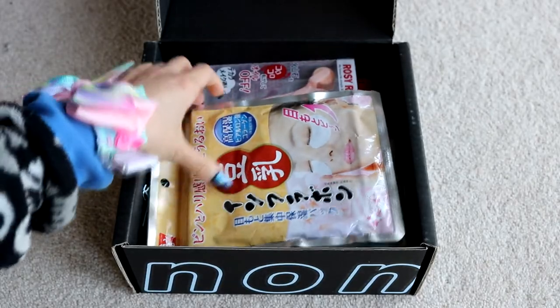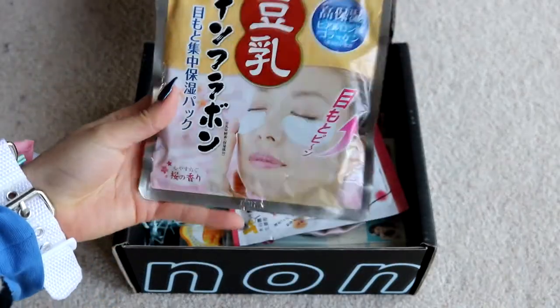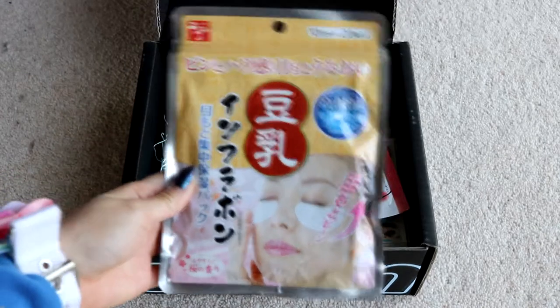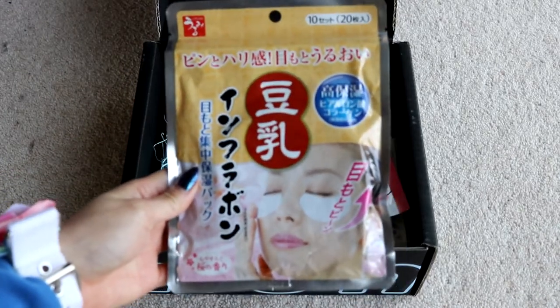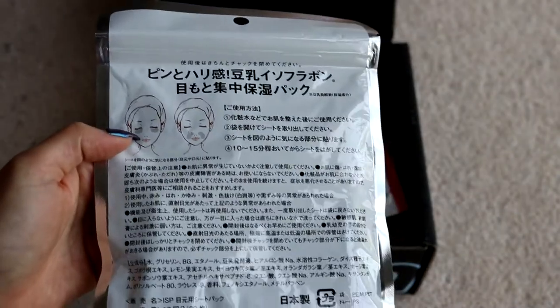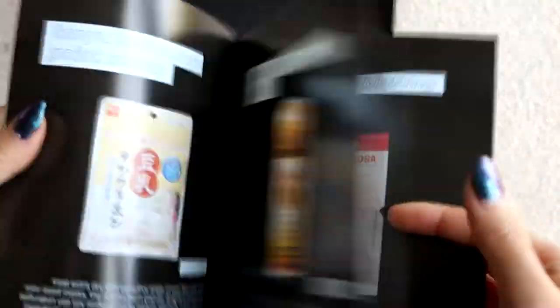What the heck? These look like eye patches, which I really need, because your girl got some mad bags going right now. It's not cute because I am marginally sleep deprived. They're showing us under the eyes and on the jowls too. Interesting. Let's see what the booklet has to say about this.